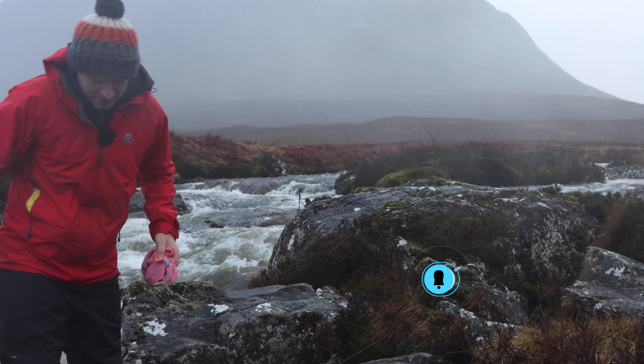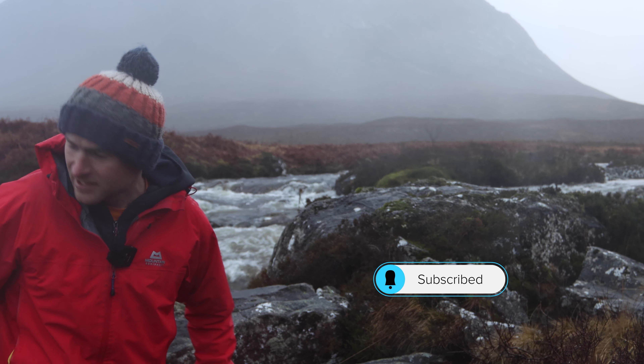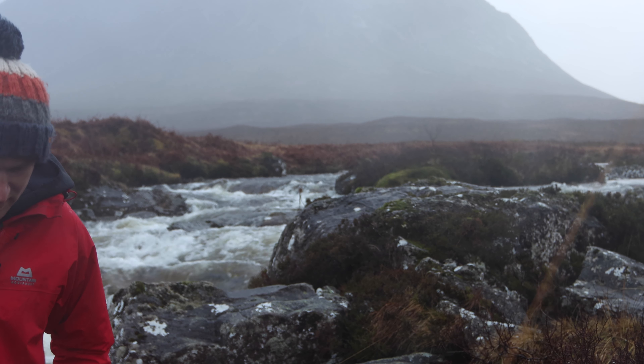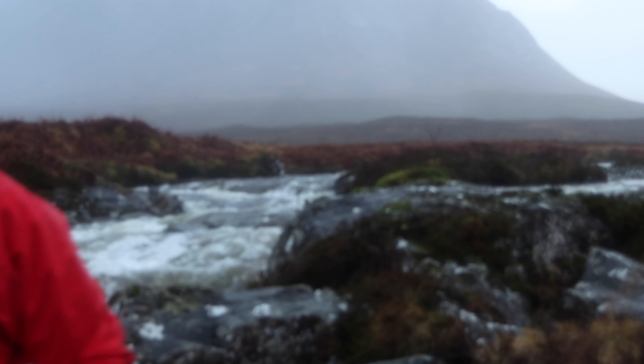I was hoping this rain was going to stop at some point. There's been so much rain here in Scotland — it's fantastic but it's proving hard to make a video. I'll just wipe the lens for you. A bit clearer there.